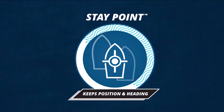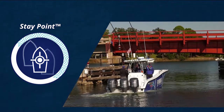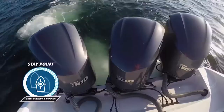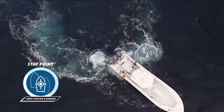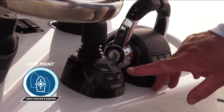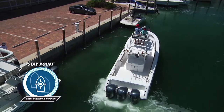The third feature is stay point. Stay point simply allows you to stop your boat and hold it in position while you're waiting for a bridge to open, or possibly waiting for a dock to open up before you put your boat on the trailer. I don't need a crew of people to help me dock my boat, because stay point gives me the independence to have the boat ready when my position at the dock opens up.